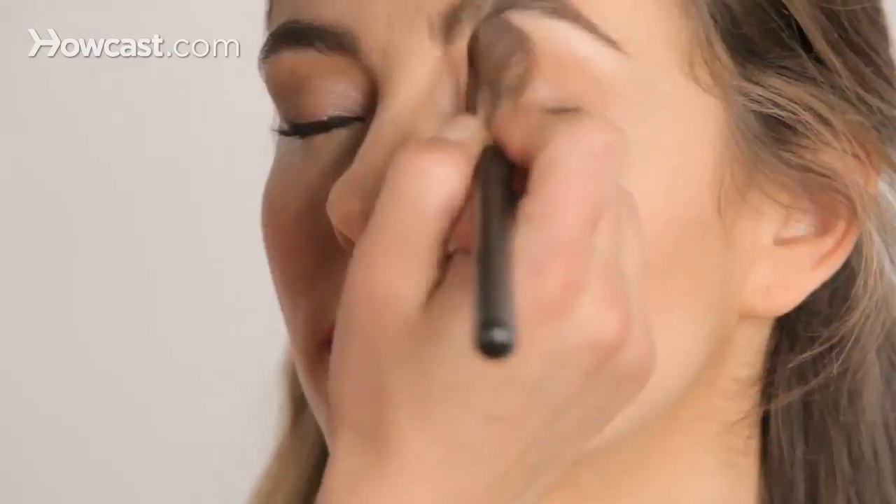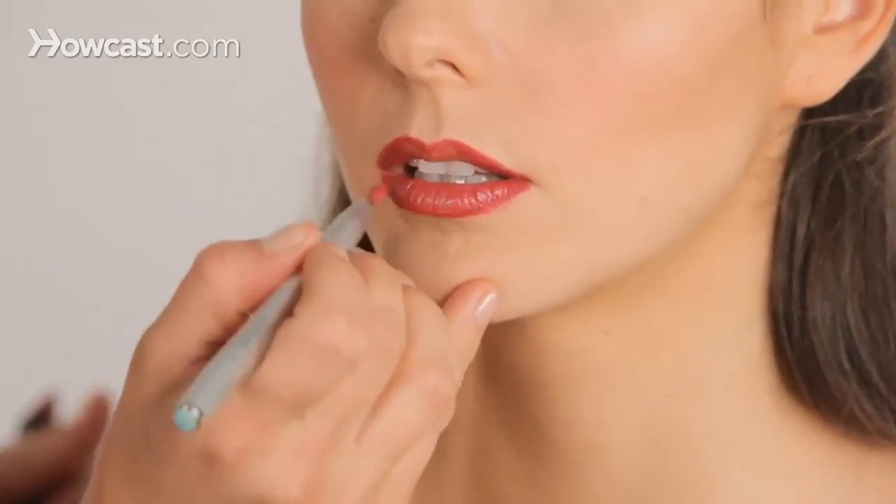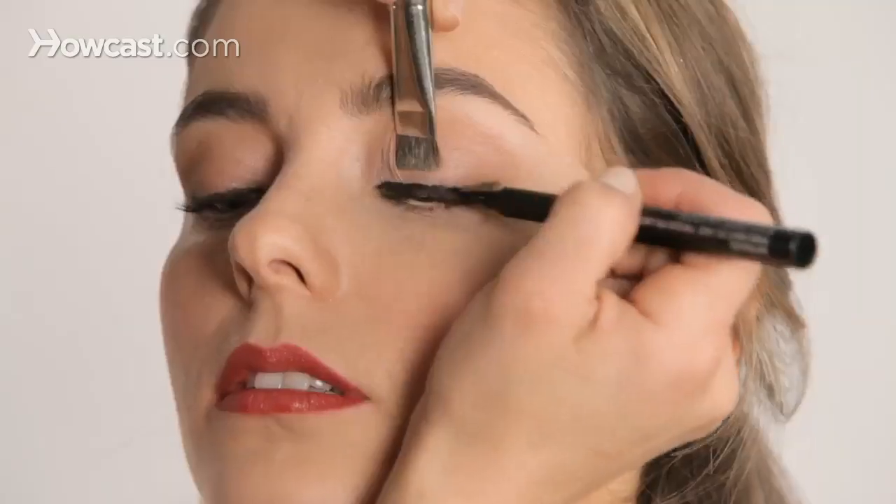My name is Michelle Dietrich, and I'm a makeup artist. I've done makeup on a lot of celebrities: Pam Anderson, Kanye West, Benny Kravitz, Cynthia Nixon.